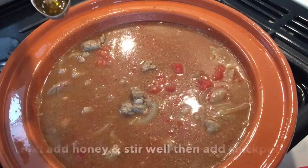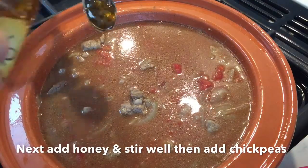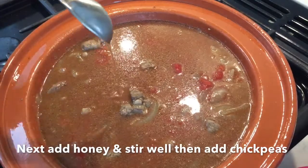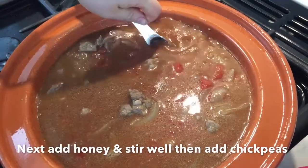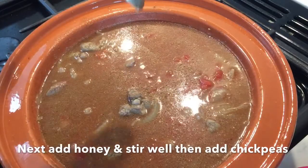Next add the honey and once you've put in your three tablespoons, stir it well. Even when you dip that tablespoon into the tagine sauce, make sure you get every last morsel of honey. Then you also add the chickpeas.